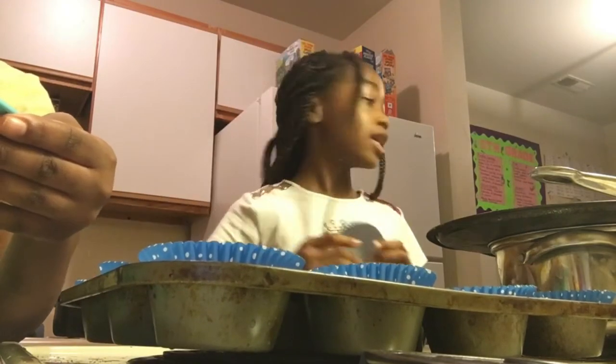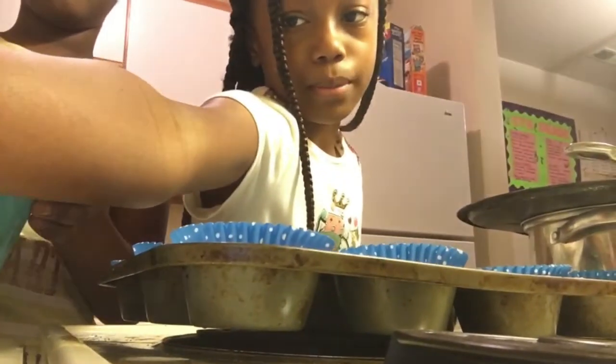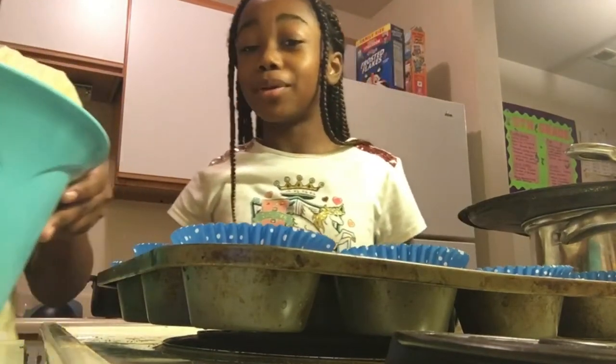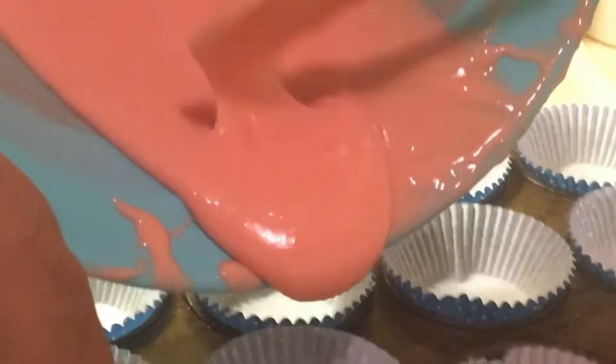Hopefully we have enough to fill these, 'cause I put them on a thing. So now we're going to get started. First we're going to put it in — yeah, we could add it in. Exactly.